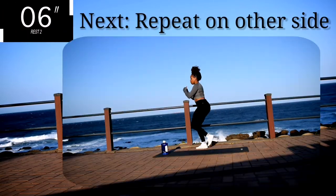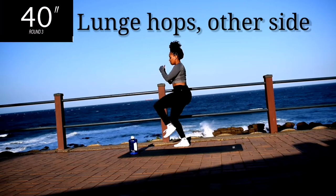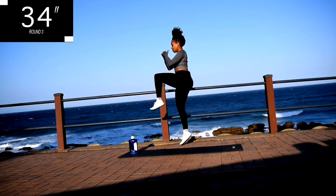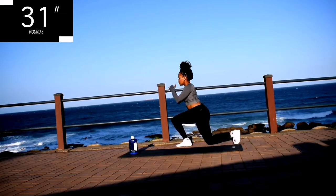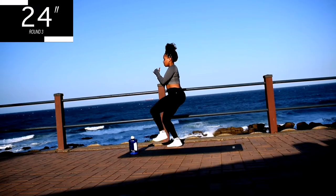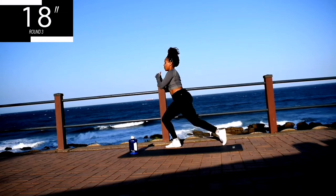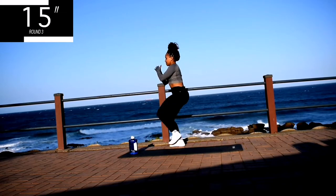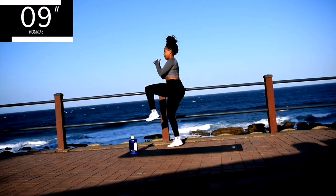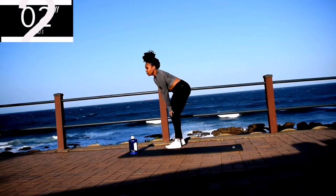Take a 10 second rest. Up next, we've got lunge hops on the other side — you're going to repeat the same movement but on the other leg. Remember to keep your back nice and straight, and when you're stepping back into your lunge, step back as far as you can. Focus on your breathing, and you're halfway there. Stay with me, guys — go at your own pace, but keep on going.